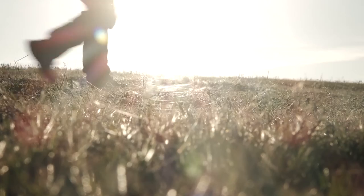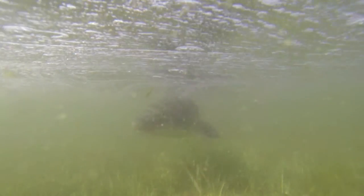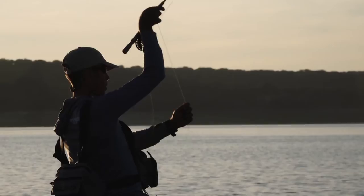Fly fishing for barbel on dry fly is possible only in Spain. We have five different species of barbel, and all of them are endemic and all of them have the nice custom to feed on top.